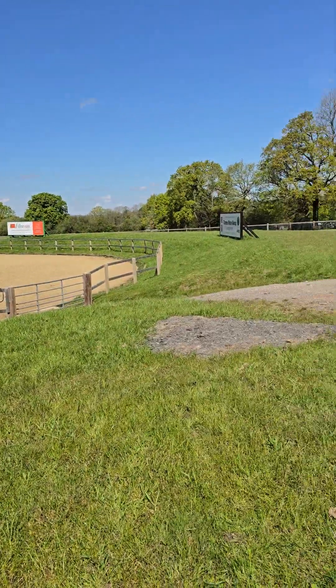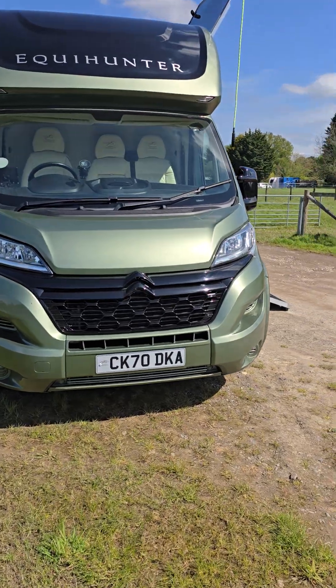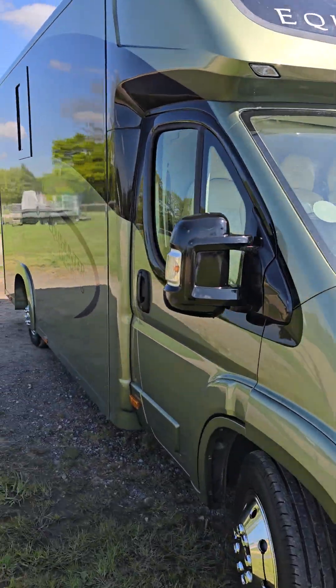Hello everybody from a beautiful Fellbridge. The sun's shining today. Let's show you our latest Encore 45 model at 4.5 tonne.